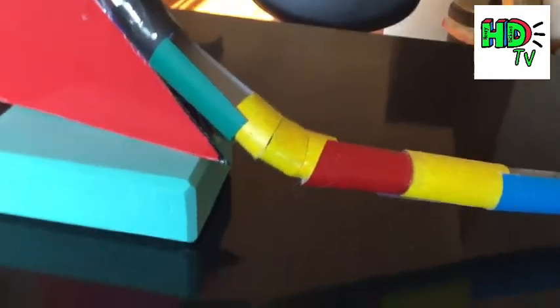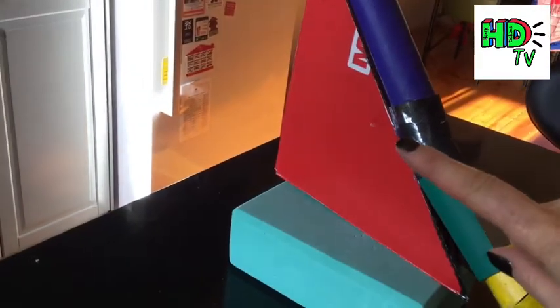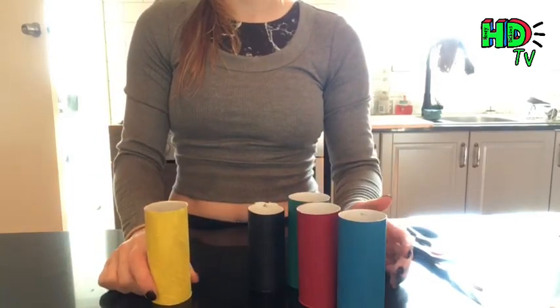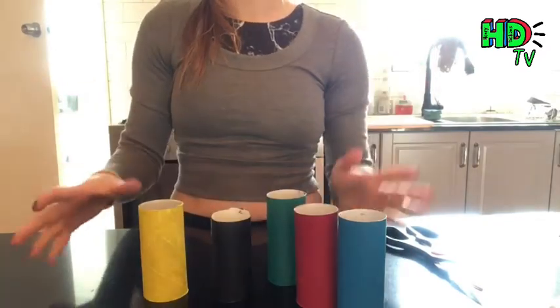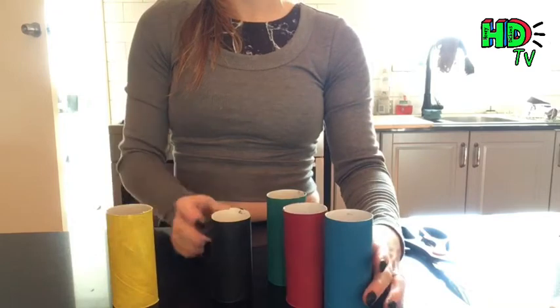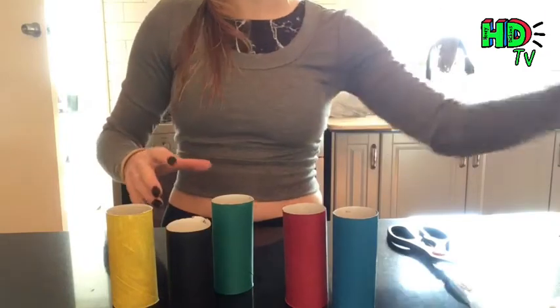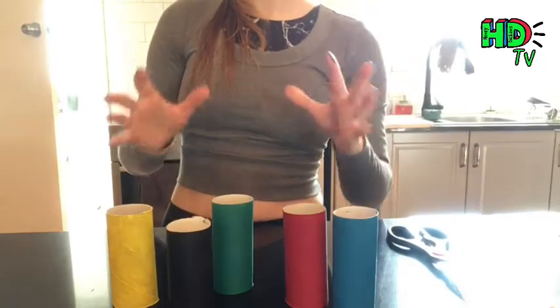I'll show you how I piece together my track using toilet roll tubes, cutting them in different ways, sticking them together, and attaching them to the cardboard triangle frame. The tunnels are made from cardboard tubes from toilet rolls or kitchen rolls. I've already painted mine before cutting them - I painted them all in the Olympic colors: yellow, black, green, red, blue, and purple. I've also got a really long one which will be the start of my bobsleigh track.